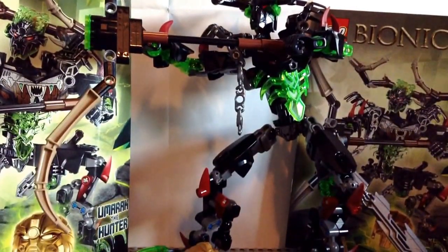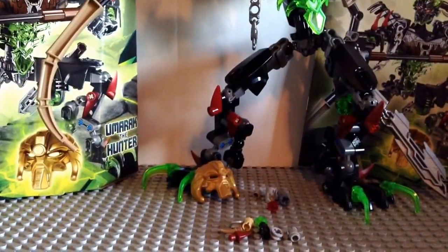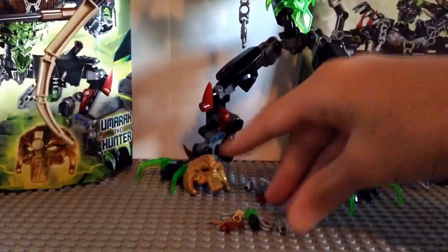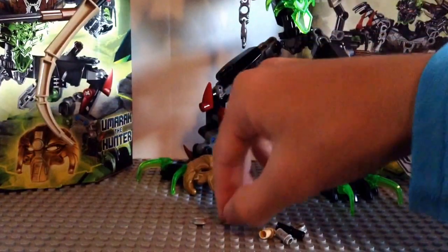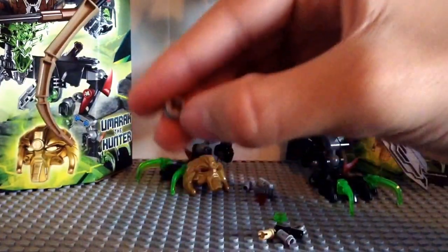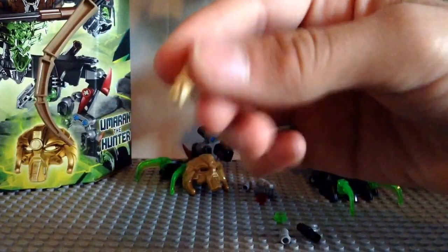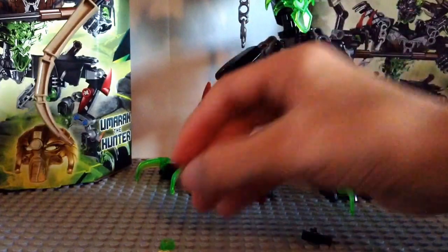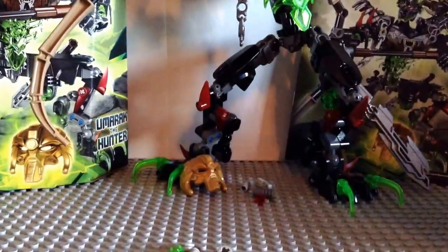Now that we're at the end of the video, let's go over the extra pieces first. These pieces won't count as extras since they're needed for the model. But we've got one extra red spike, which I believe might be a new recolor, a tiny spike which I think is also a new recolor, a half axle pinhole, an extra stud just in case, one of these, some gray pins, a black pin, and another one of these. That's pretty much it.